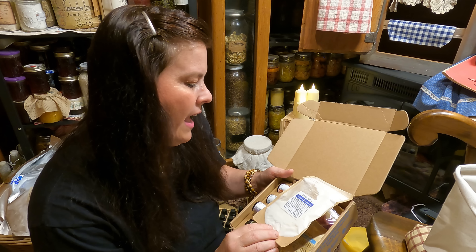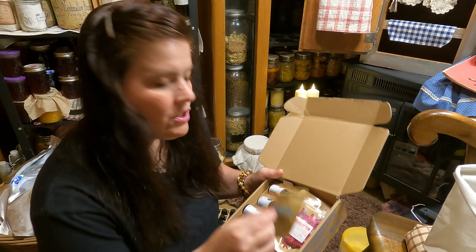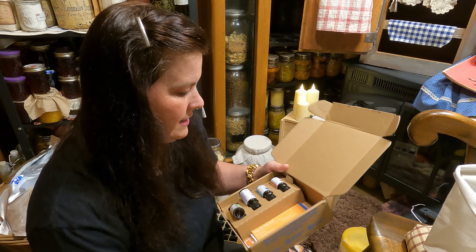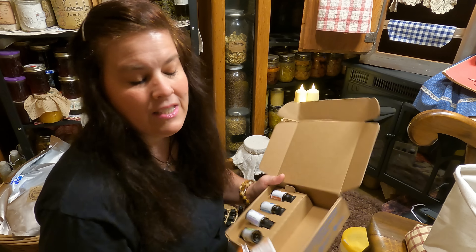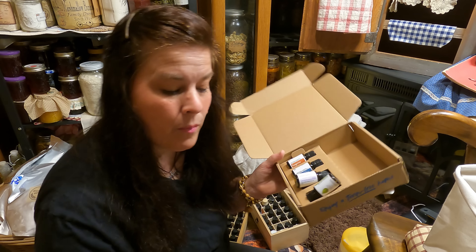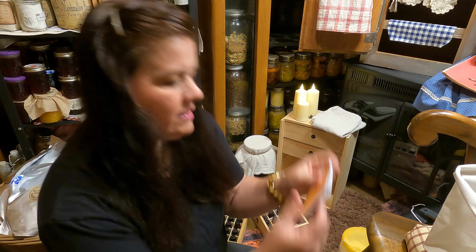For the month of July we are going to be making some bath powder and bath salt soak. It comes with dried roses and all of the essential oils, and it gives you so much more than what you need for the projects they have. Roses are the theme for July, which is going to be so much fun.